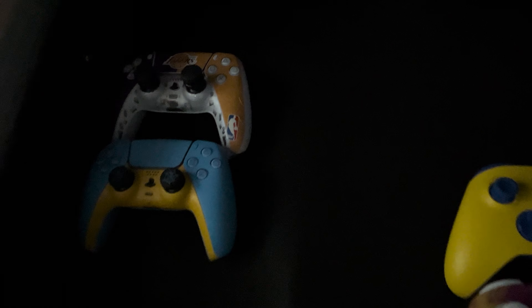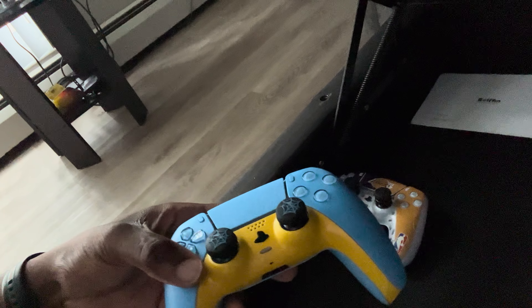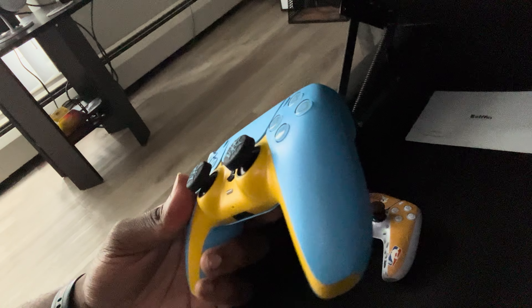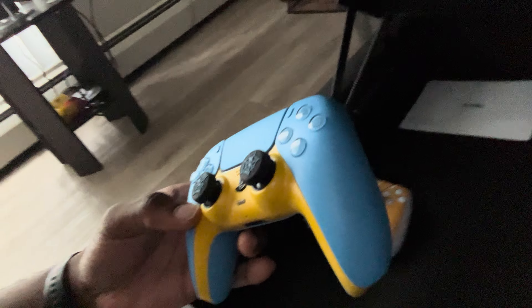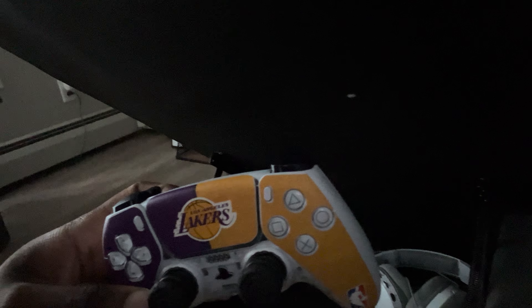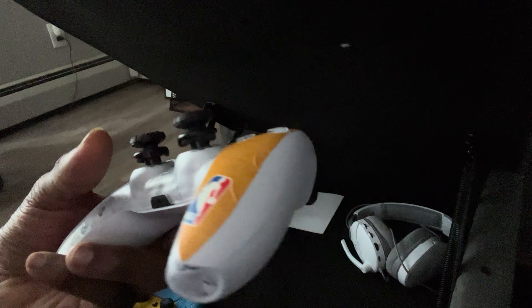Another thing — I got more controllers. You've probably seen my controllers in my previous videos. I might be getting more PS5 controllers. As you can see right here, I got the Starlight — this is my favorite controller, you probably see it in most of my videos. I custom the whole thing and put a yellow faceplate on there. If you buy a Starlight it will not come with yellow — I put that on there myself. It's Lakers all day — I got the Lakers on the PS5 and on the controller.